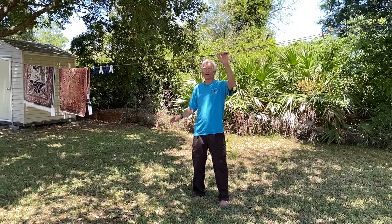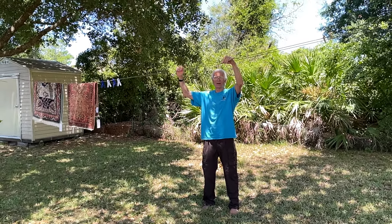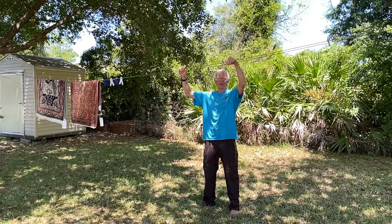Hi. So, a few days ago we finally got our washing machine, and now we need a clothesline.